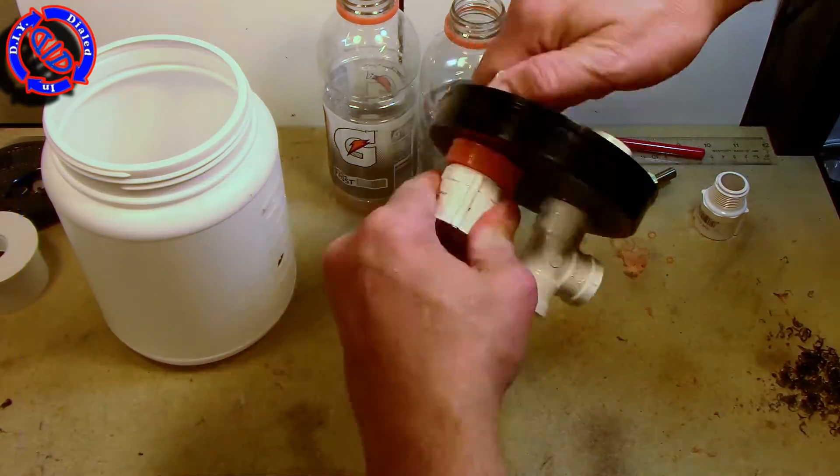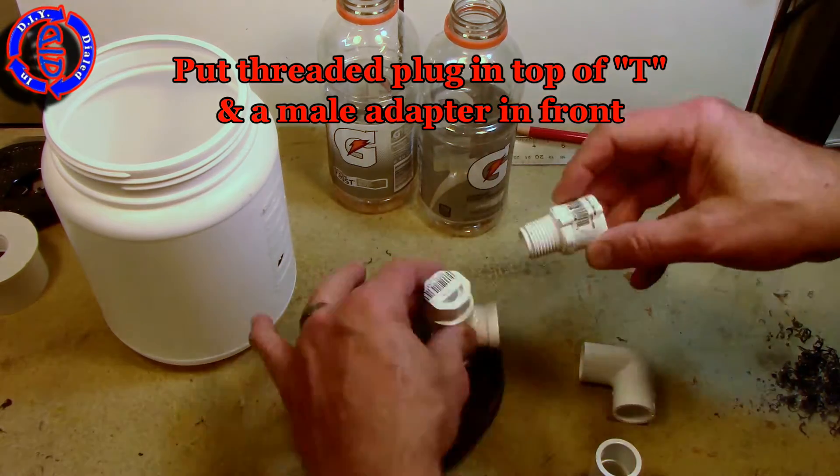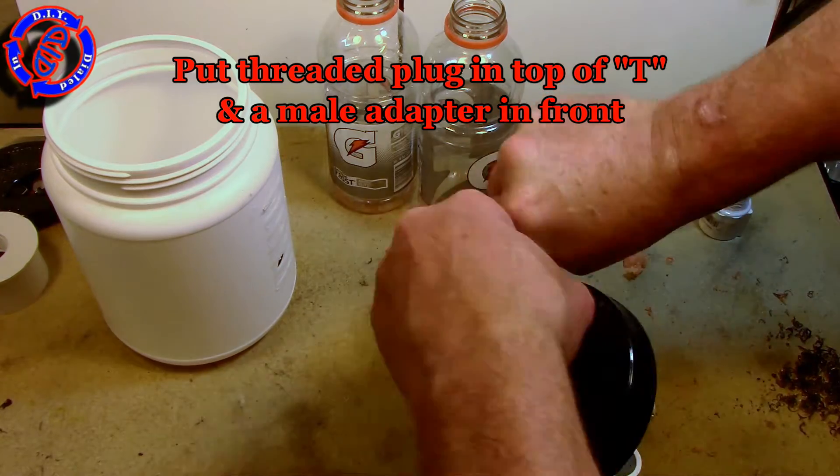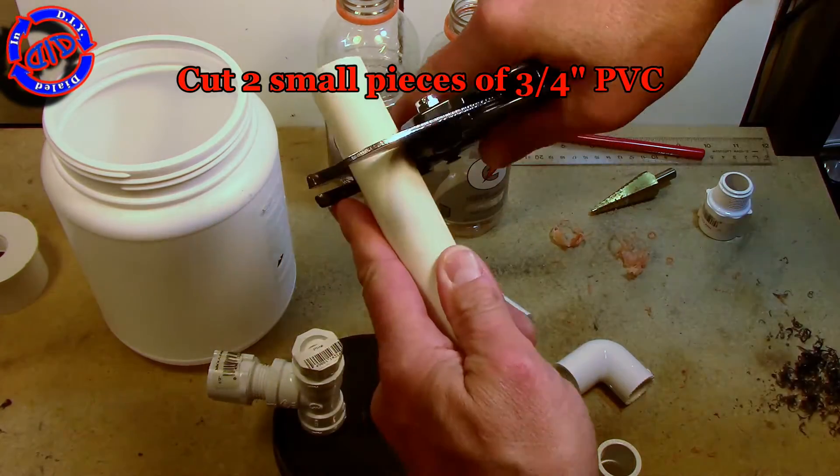Don't have large mouth bottle caps? Try some tape. I find electrical tape works really well for securing up these areas — just wrap it around the extra exposed thread. You'll note I added a half-inch plug in the top of the T and another male adapter off the front of the T.